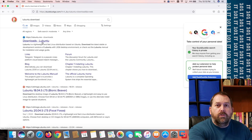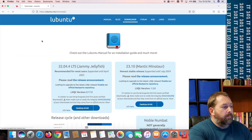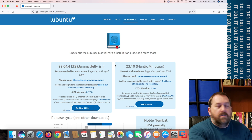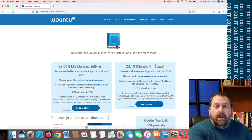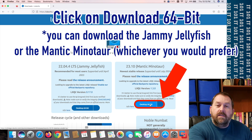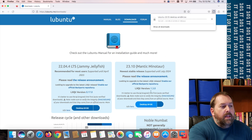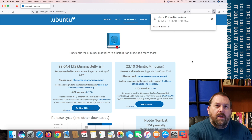The very first result says 'Downloads — Lubuntu,' so click on that. You'll have two options: the long-term support version and the regular release. I'm going to go with the regular since it's the newest release available, and I'll download the 64-bit version. Once it starts downloading, it'll take just a couple of minutes, and then I'll show you how to convert that ISO to a DMG file and put it on your flash drive.